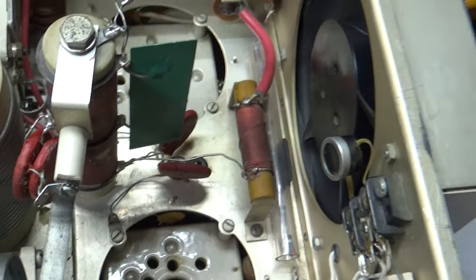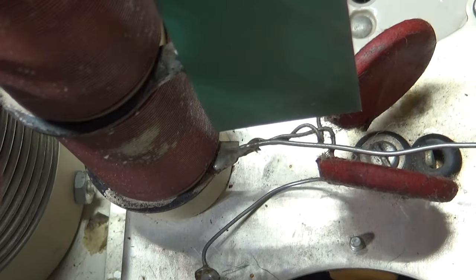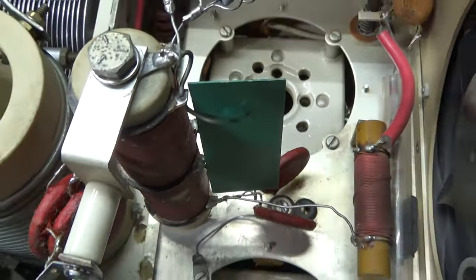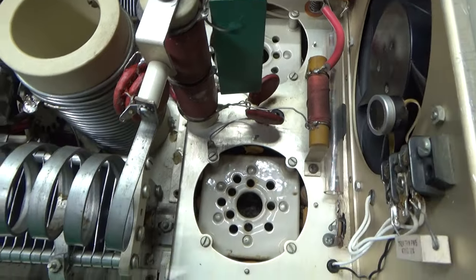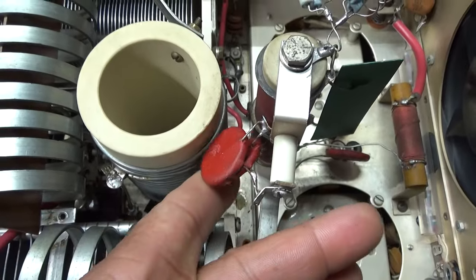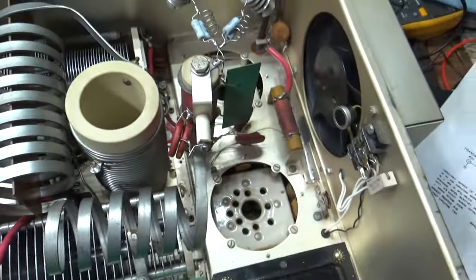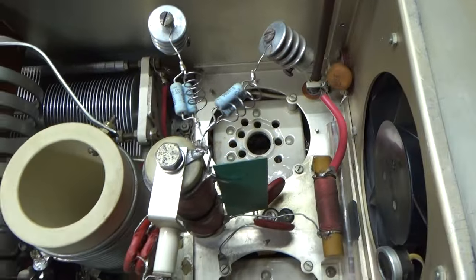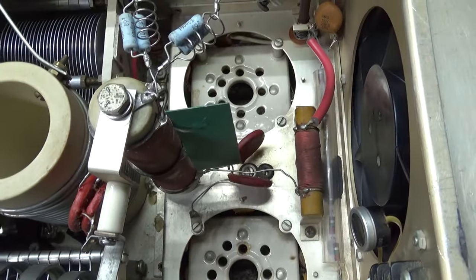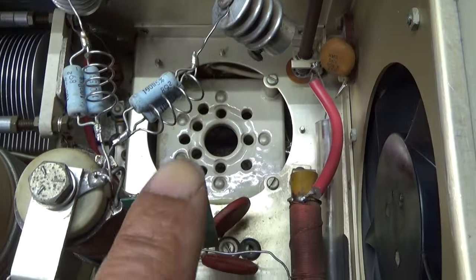It's on the plate choke, and it goes from the top of the plate choke to the center of the plate choke. I've never seen something attached to the plate choke like that. By the way, these are unpowered — they don't even have a power supply hooked up to them, so there's nothing that's going to get me. Don't do this at home — 3000 volts will kill you, not just mess you up, it will kill you.